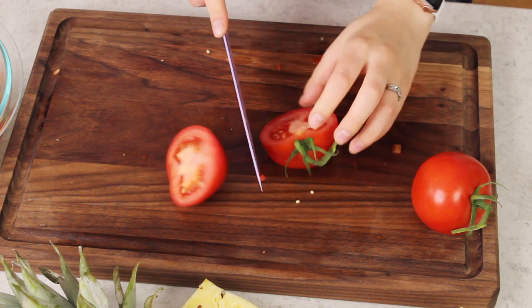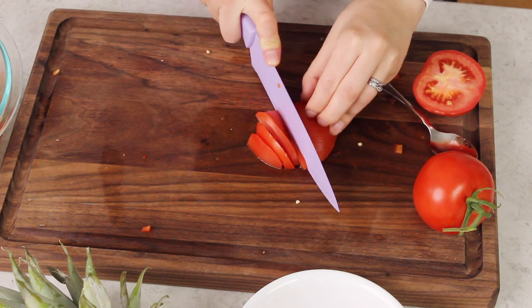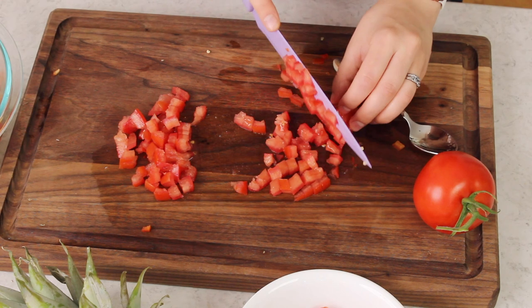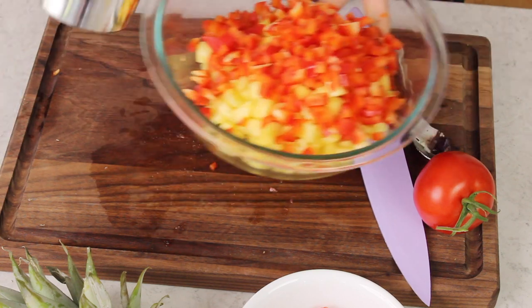Next we'll be adding some tomato, because what is a salsa without tomato? You'll need about two-thirds cup of finely chopped tomato, and generally I recommend using Romas — they're great for salsas. But my grocery store only had really pitiful specimens right now, so I'm using tomatoes on the vine which are much prettier and much better tasting. I'm going to cut these, scoop out the seeds, and finely chop. We're right at about two-thirds cup, so we'll go ahead and add that to our bowl.